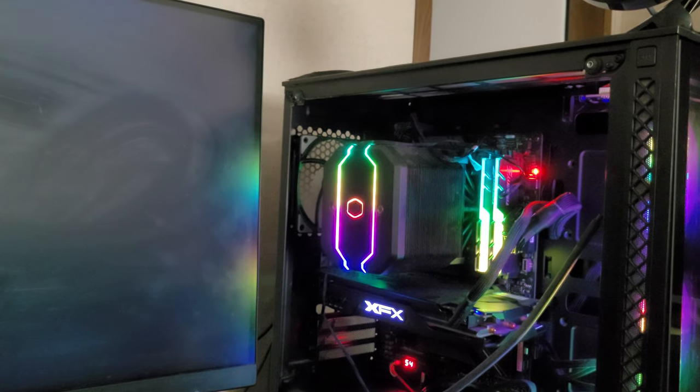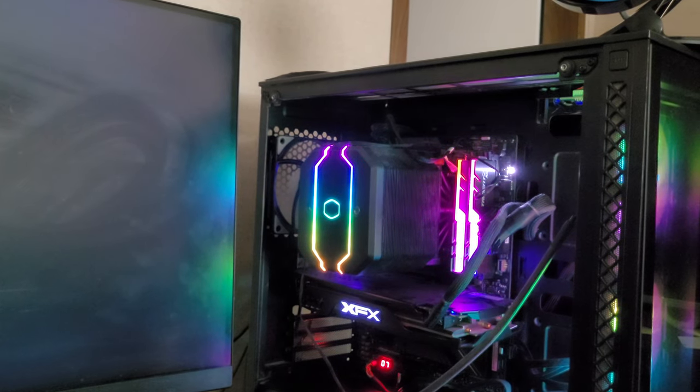It's almost about time for me to clean this PC too — I might do a video on how to clean a PC.